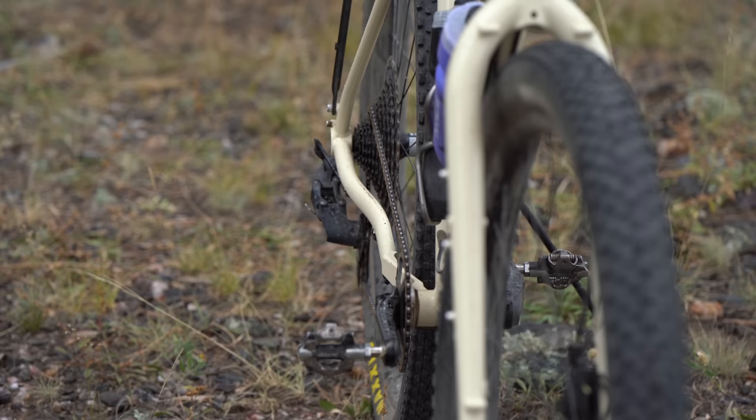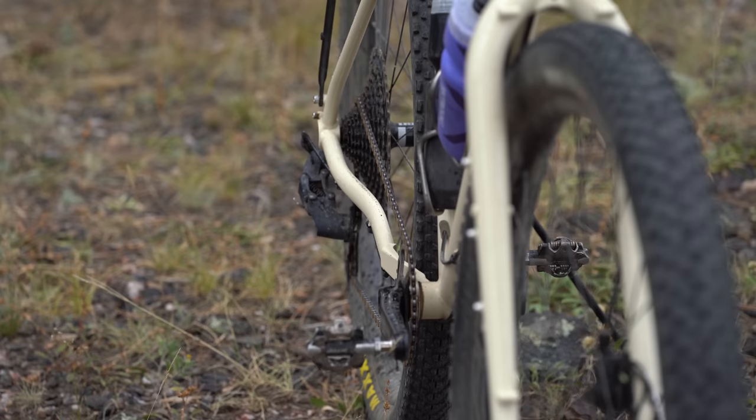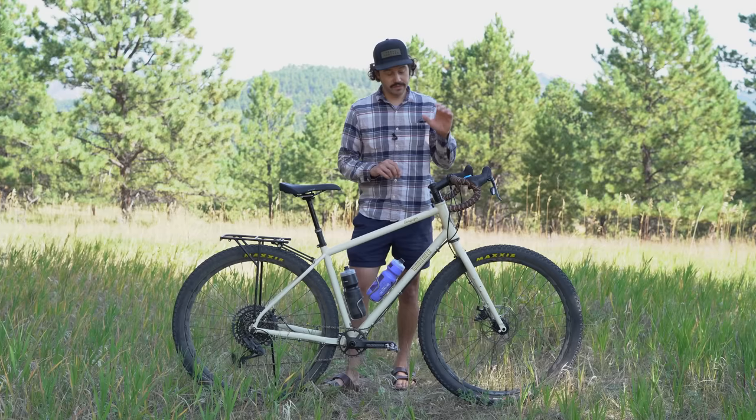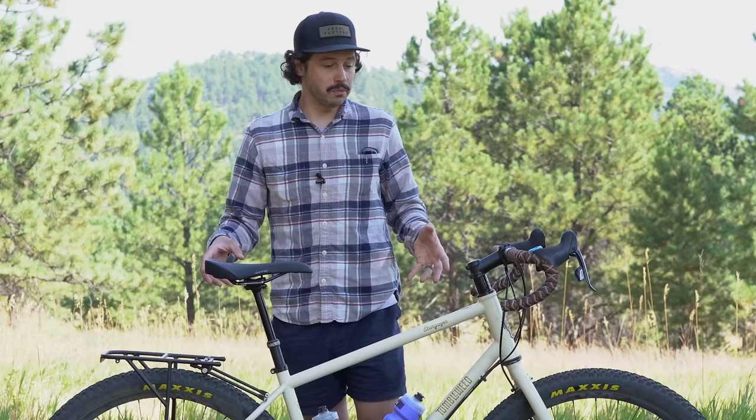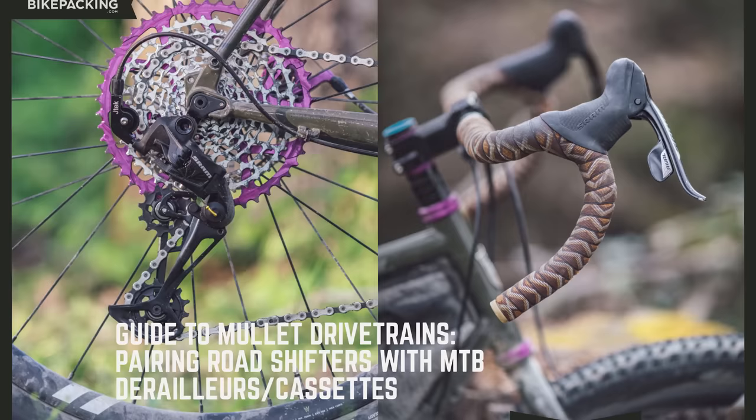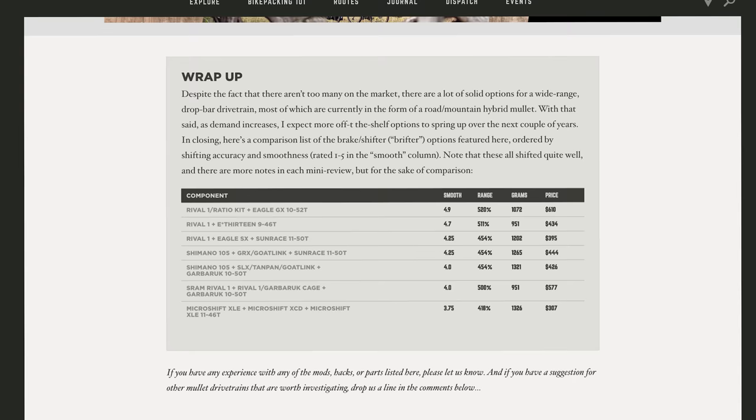This bike is built around a one-by drivetrain with a max 38-tooth chainring up front and boost spacing — a 110mm spaced fork and a 148mm spaced rear end. With drop bars and a one-by drivetrain, if you build this bike up from the frame, it's a great candidate for mullet drivetrains. Logan put together a fantastic resource on all the styles of mullet drivetrains, linked below.